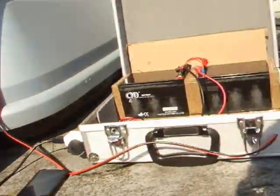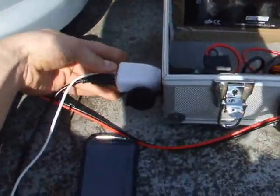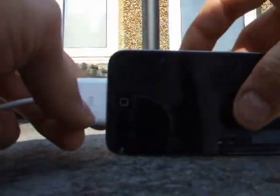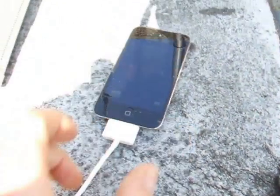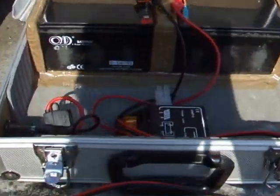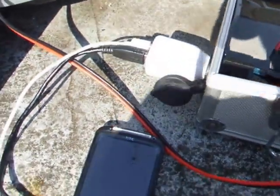Now because it's a nice sunny day and the sun is quite bright, we should be able to charge both devices at the same time. Let's give this a go. As you can see that has just lit up and charging — beautiful. So there we go, we're now charging both the iPod and the phone at the same time with nothing but the sun, through the charge controller, through the cigarette lighter socket and the USBs.